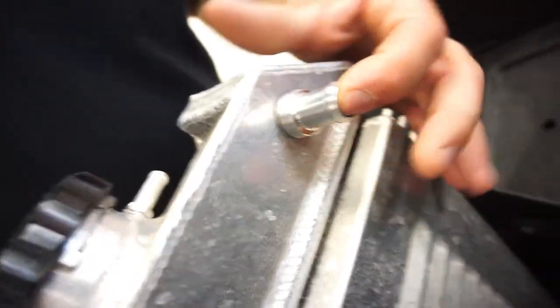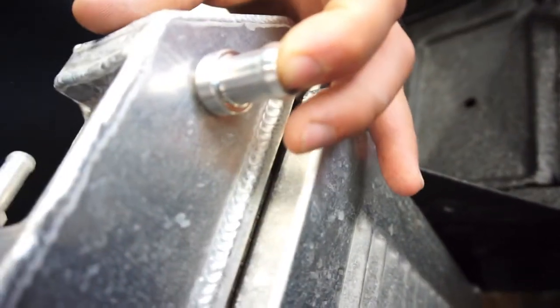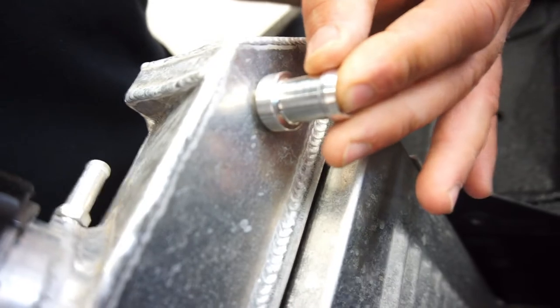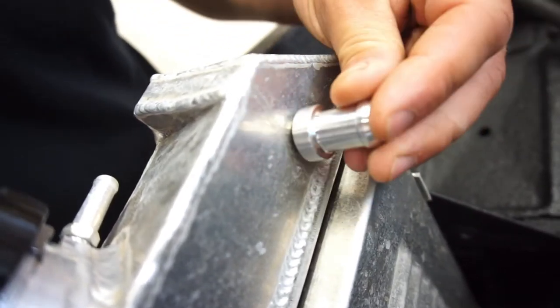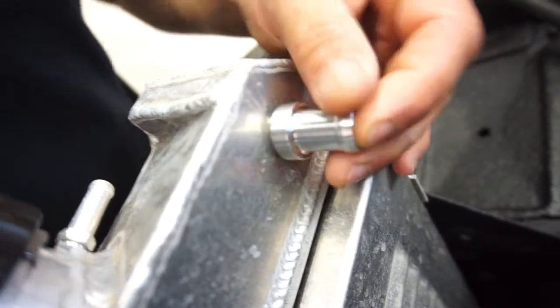So, these are the little barbed fittings — these are 5/8 inch barbed fittings that I'm basically going to take to a buddy and have him weld in. Just need to drill a hole, whatever that diameter is, stick it in there, and weld it.